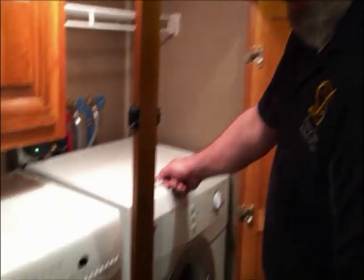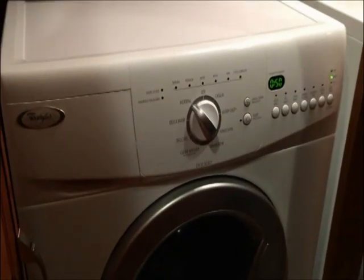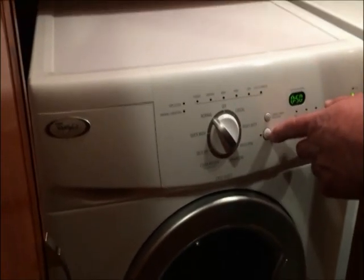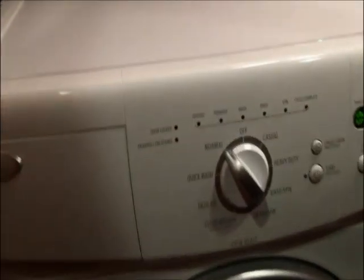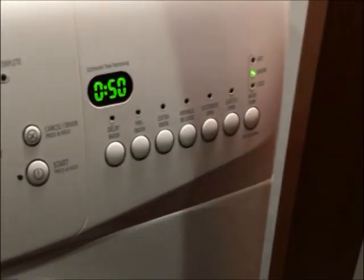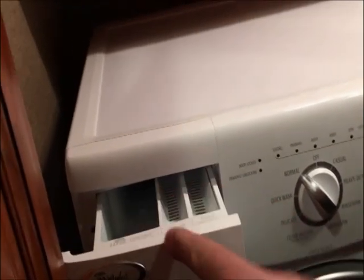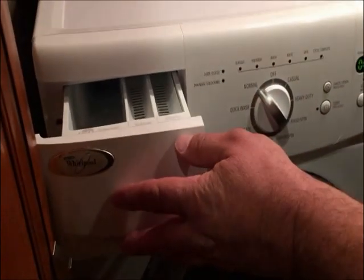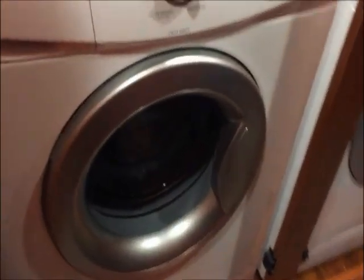Here's the washer and dryer area. This is a 220-volt Whirlpool set. You just choose your cycle on the washer, hit start and hold it, and it commences washing — about 50 minutes. It's pretty self-explanatory with the buttons. Soap goes in here, along with softener and bleach. Make sure you use HE soaps.